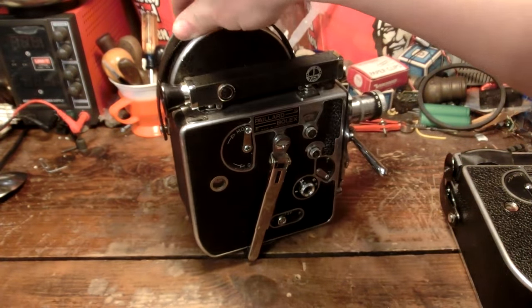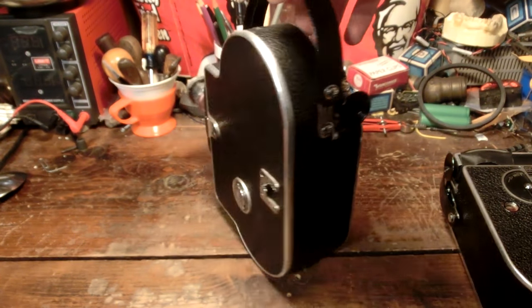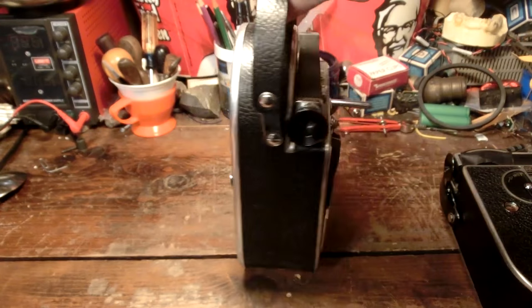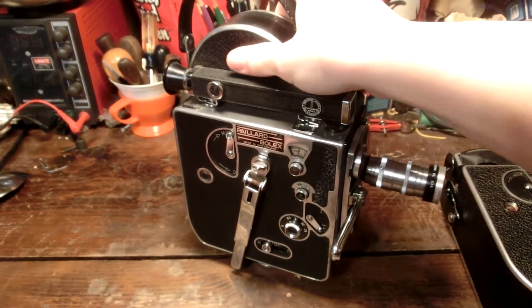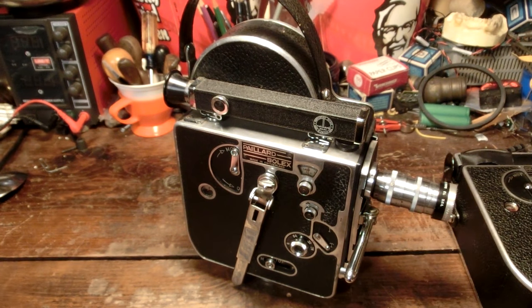I better go take this back to the post office and send it back. I hope you guys enjoyed this video and this quick look at a camera I really haven't had that much time to look at — but it's 8mm, so who cares anyway? Thank you very much for watching. See ya!